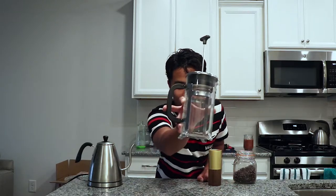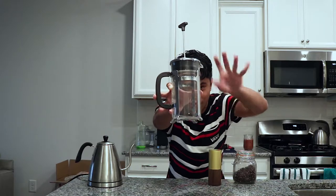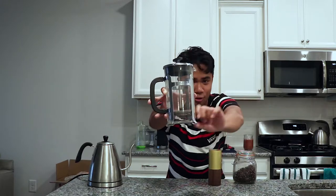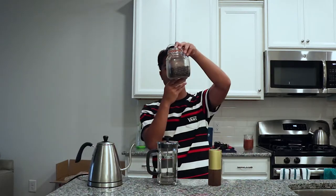We're gonna be using a French press today. A French press is probably one of the easiest methods for making coffee. Basically, you're gonna put the grounds in here, put water on it, let it brew, push this thing down to keep all the grounds at the bottom, pour it out, and you have your coffee.